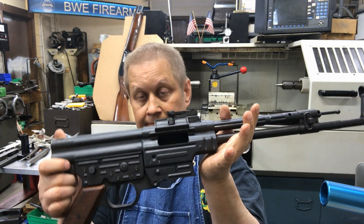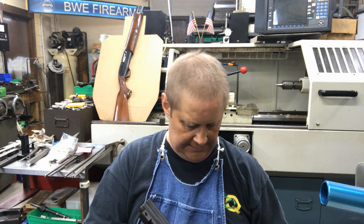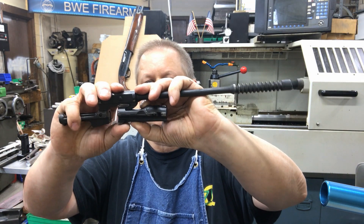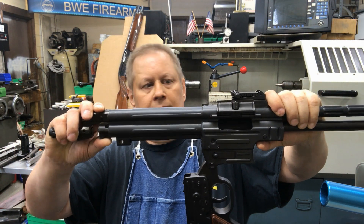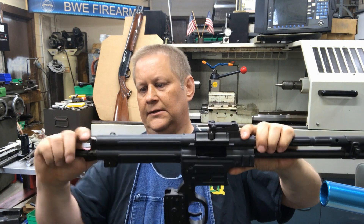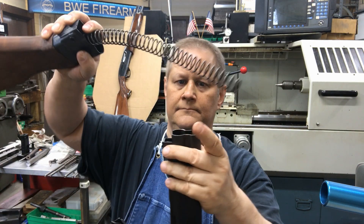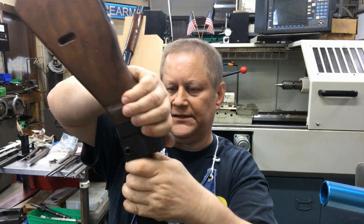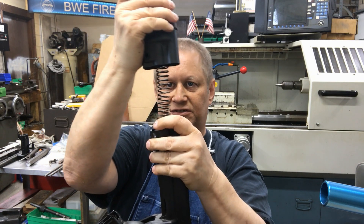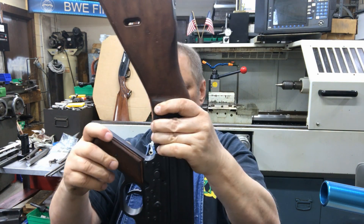There's no fluted chamber like an HK — they didn't need to, they developed it right. To put it back together: put the bolt back in the carrier, put your thumb on it so it doesn't fall apart, flip that in there, wiggle it a little bit to get it seated and it's locked. Take your spring, slide it down there, hold everything together, compress that spring — it's a load of fun. Then flip your trigger pack up.